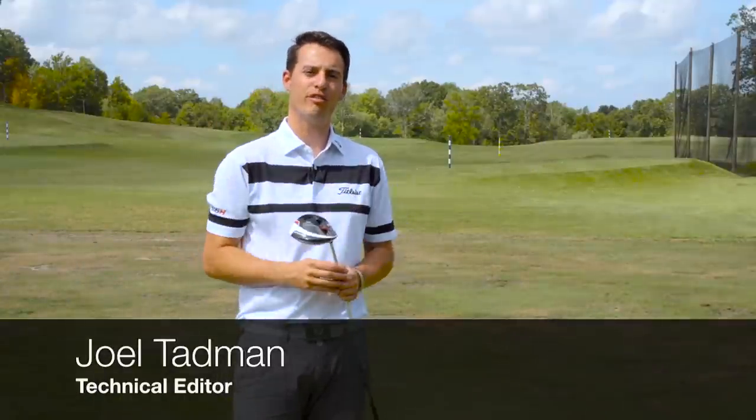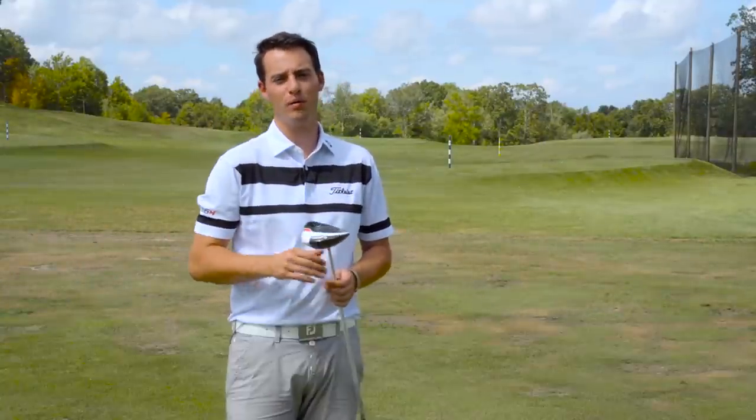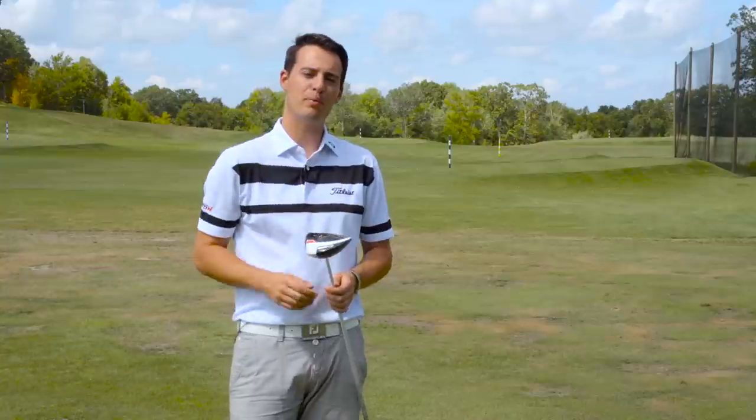Hello, you join me here at a very sunny Foxwood Resort in Connecticut, where we've been lucky enough to be flown out here by TaylorMade to have a look at the new product line they're launching.